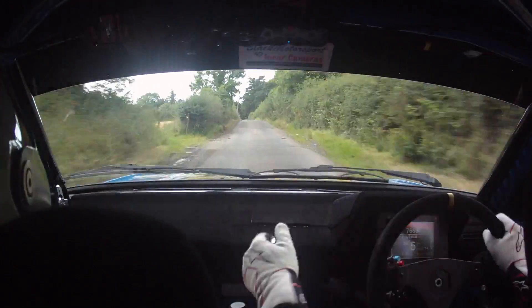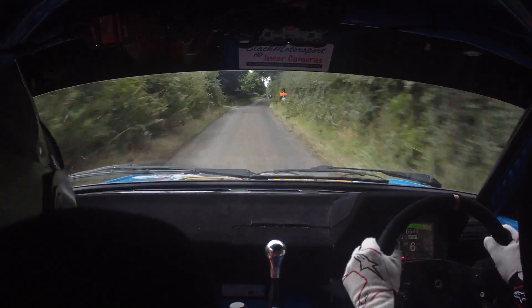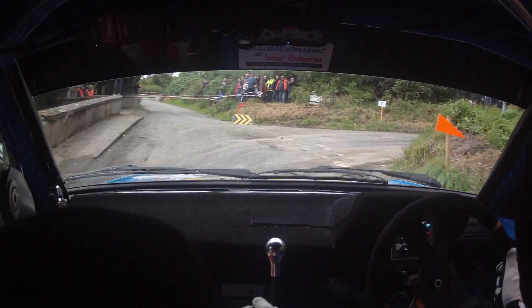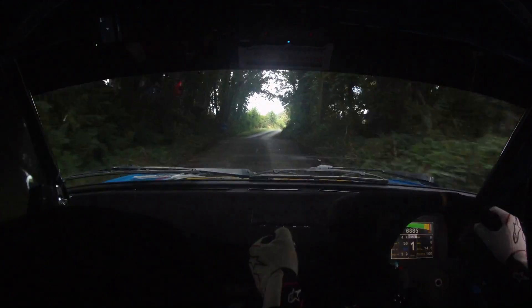And 1 right into very slow 1 left over crest. Turn hairpin right at the pole. Long 1 right up. In the left on flat crest jump.